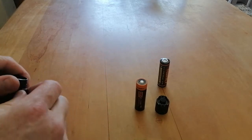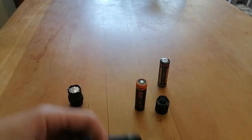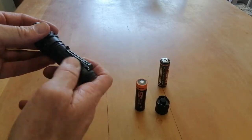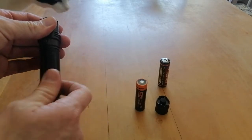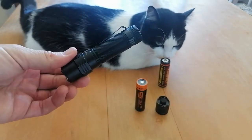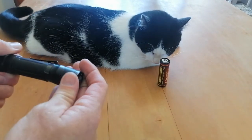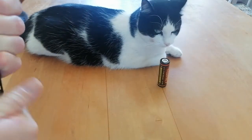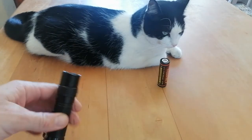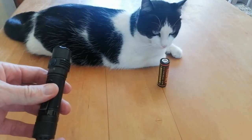So this is the T21R — you can't swap the pocket clip around normally. But take everything off: there's your tube. And look at that — the pocket clip is now swapped around! Battery goes in, tail cap goes on, and it still works.